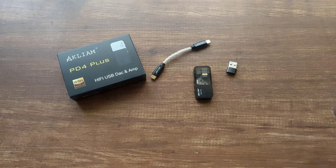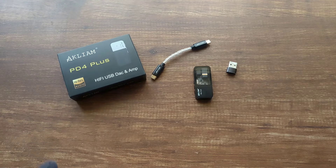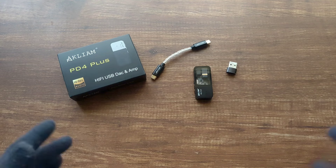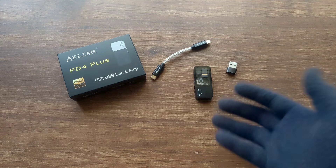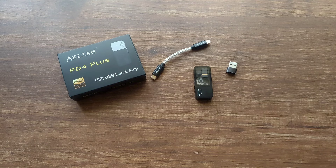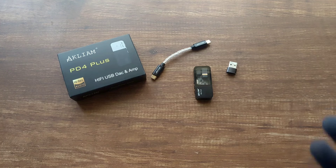The timbre and tonality is quite good, and IEMs like the Tansjem Kara, the Fan 2, and Nova sound very good on it. The entire sound signature of the Akliam PD4 Plus is very neutral. When listening to high frequencies there is a great amount of crispness, but it isn't sibilant at all. The soundstage is wide and opens up with more power-hungry IEMs like the Kara — when playing the Kara with 3.5mm at high gain, it sounded very nice, open, and spacious.